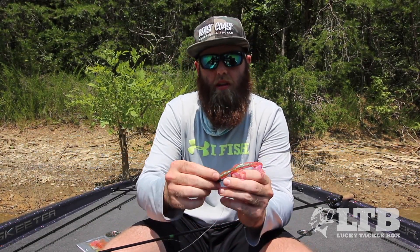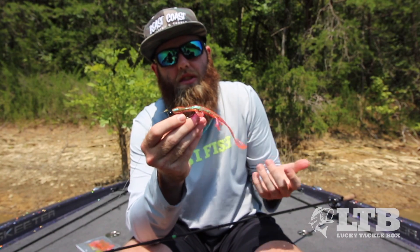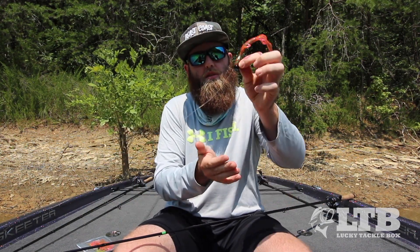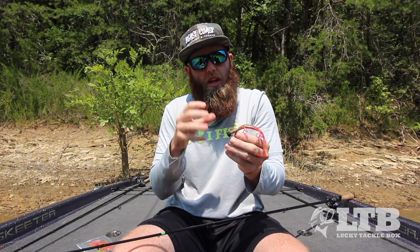For rigging, I'm actually going to rig this lizard up on a shaky head — a 3/8-ounce shaky head to be more specific. The reason I do that is this lizard is actually very buoyant in the water, meaning if you were to drop this lizard in the water it would actually float on top. So what the shaky head is going to do is put the lizard's nose straight down into the bottom, and then the tail and all the legs are going to float up off the bottom.